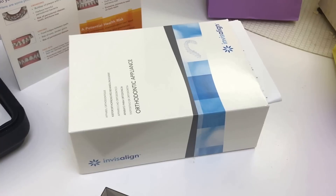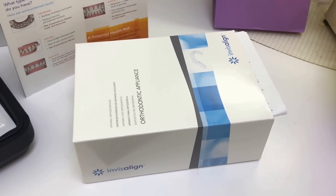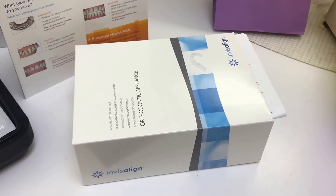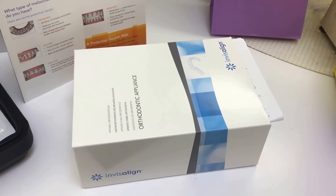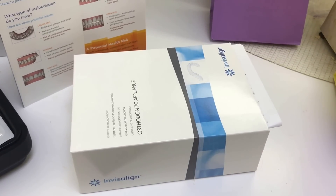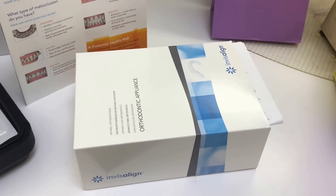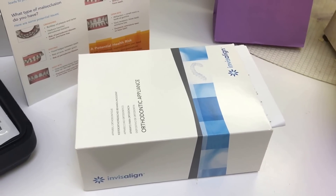When you receive your tray it'll look something like this. Your Invisalign trays will come in a box with your name on it, containing all the trays you need for treatment, numbered so you'll know which tray to switch to. We usually give you about two to three trays at a time so you can swap them out at home, then come back in for your next set and we can check your progression.